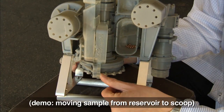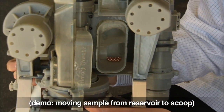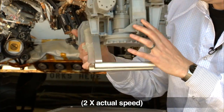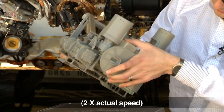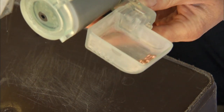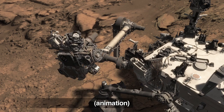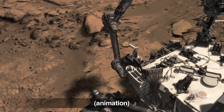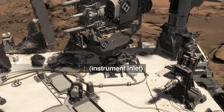So now I'll show you using these BBs and this model how we move the sample from the reservoir into the scoop. And there it is. Curiosity could do this a lot better than I can. Now the sample's in the scoop, it still has a long way to go to get into the sieve and into the portion box to be delivered into SAM and CheMIn in the belly of the rover.